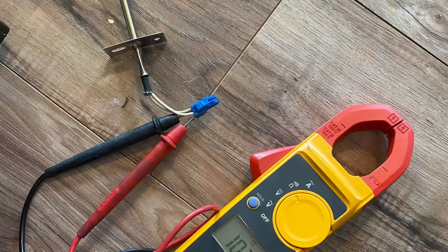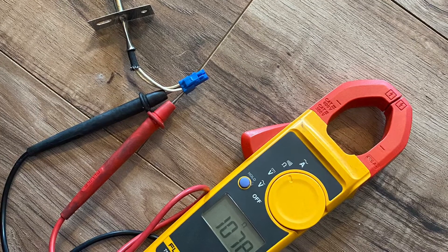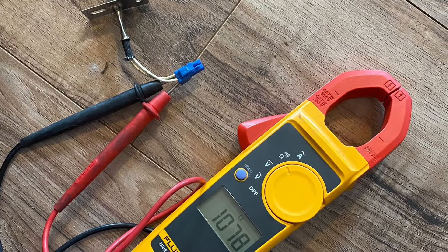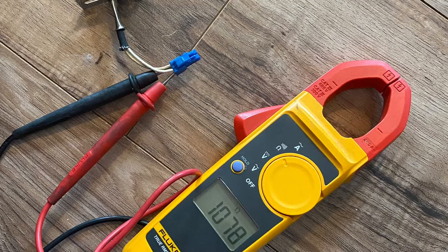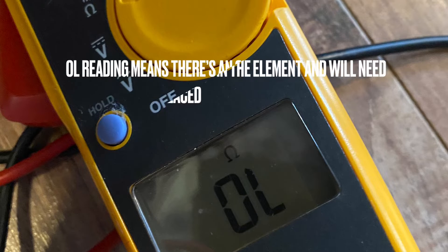The sensor should read 1080 to 1090 ohms at room temperature. If not, the sensor needs to be replaced. Next, locate the heating element, disconnect the spade wires, and do a resistance reading with your multimeter. You should get between 15 to 20 ohms.